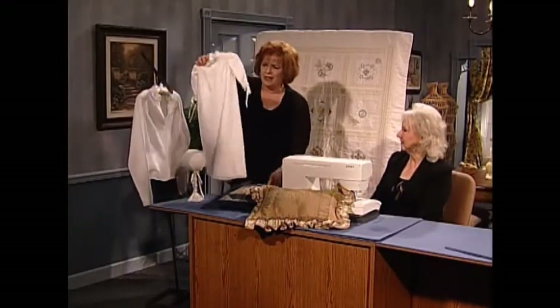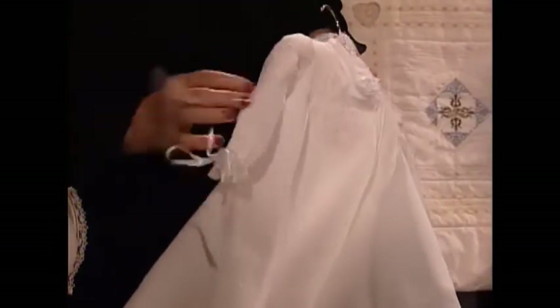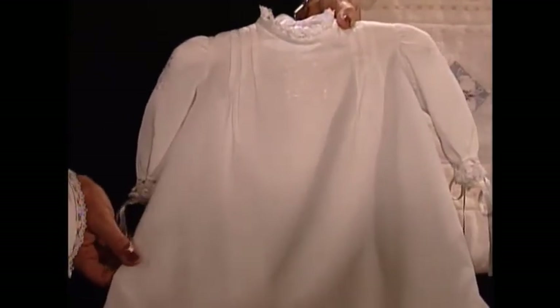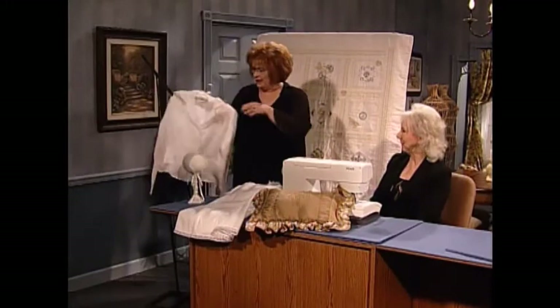Very simple with the three tucks on each side. A tiny little white on white embroidery, a little white on white embroidery on the sleeve. And very simple, out of piquet, which is one of my favorite baby fabrics. A little bit warmer, that's right. And a little bit heavier, for perhaps a little boy.